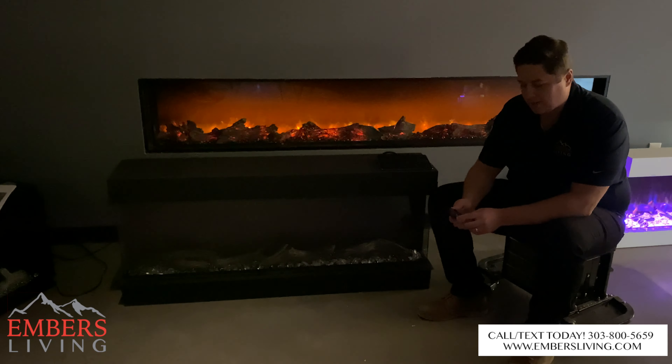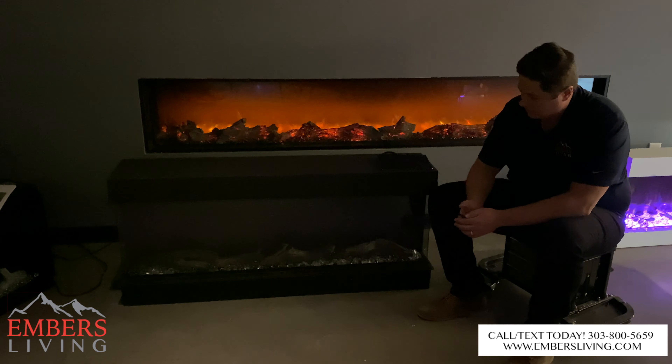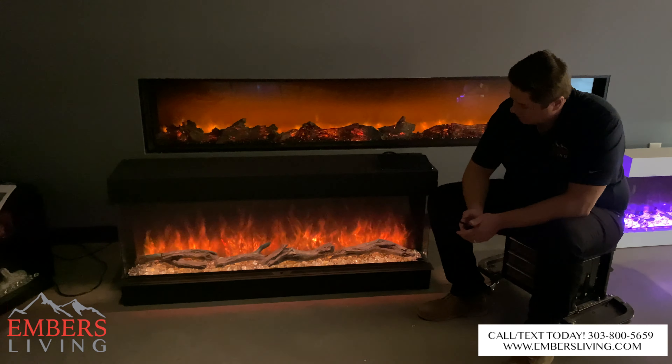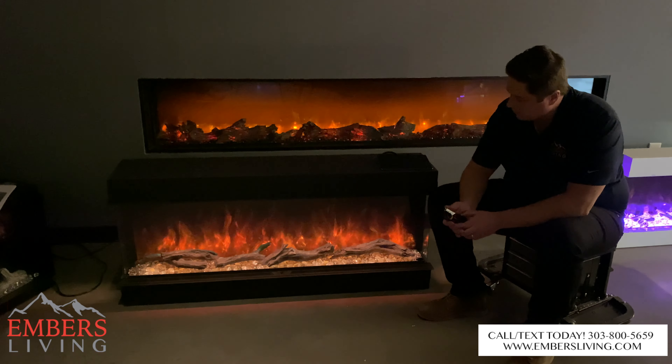Okay, so we just got her set up, so let's fire her up and see what we think. Okay, we turned it on. Let's start with functionality.